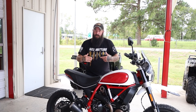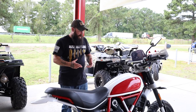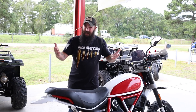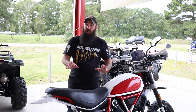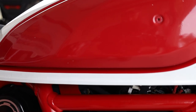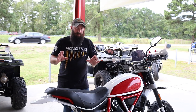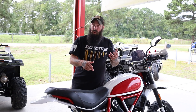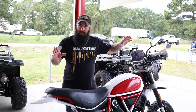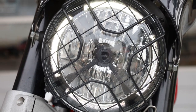Let me go ahead and attempt to swing a leg over this bike. A couple of things about the bike before we actually get on it and ride it — this is an 803cc, adventure touring, maybe not, maybe off-road on-road type of motorcycle. Either way, 803cc air-cooled motor. You have these interchangeable aluminum side covers, which is pretty cool. 3.5 gallon tank, around 460 pounds with all the fluids. Dual cornering ABS made by Bosch.